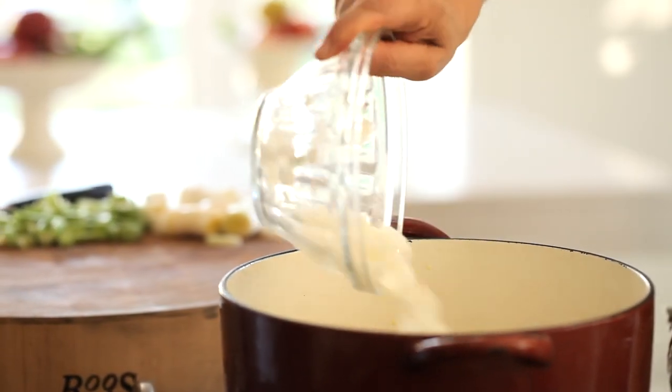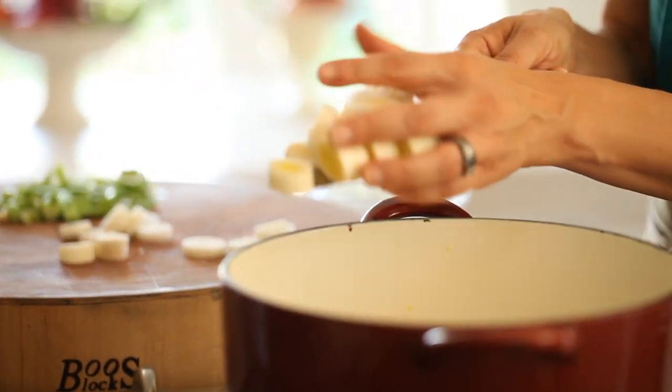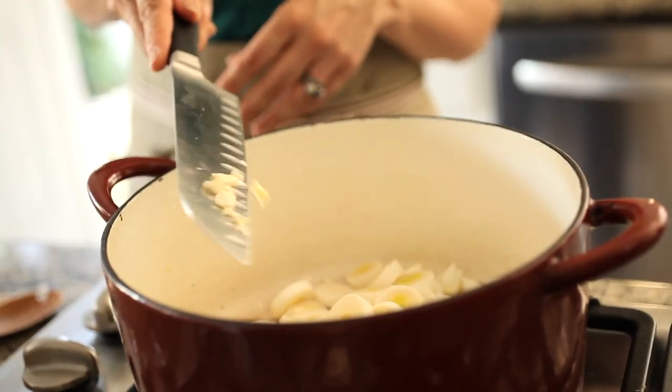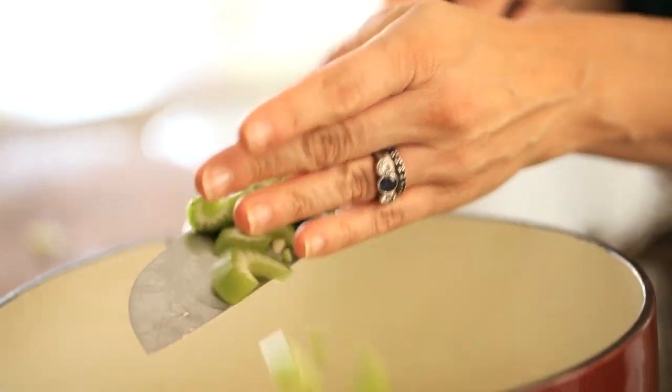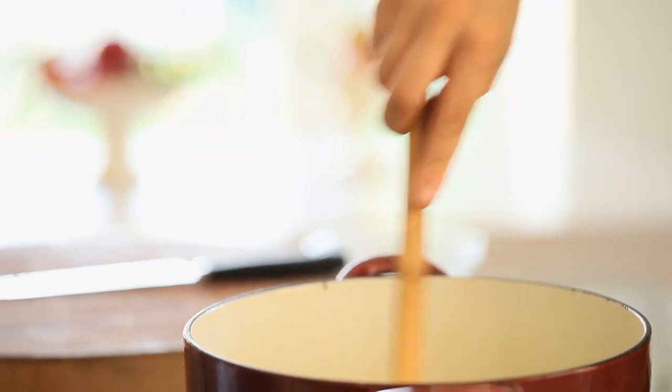In a stock pot, you're going to sauté up some white onions, some leeks — just the white part, not the green part — some garlic, and some celery. Get that going and cook it up just until the vegetables are fork tender and really fragrant.